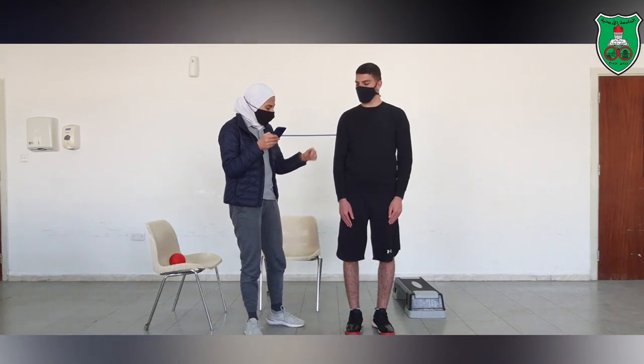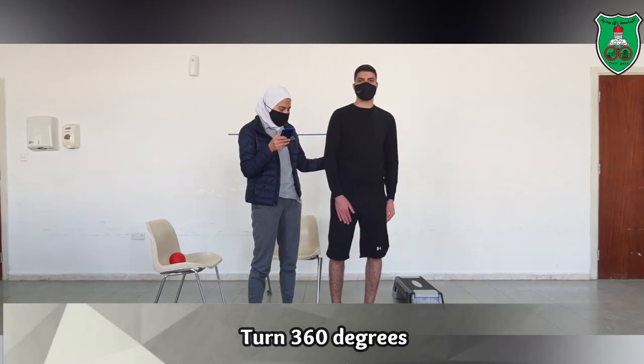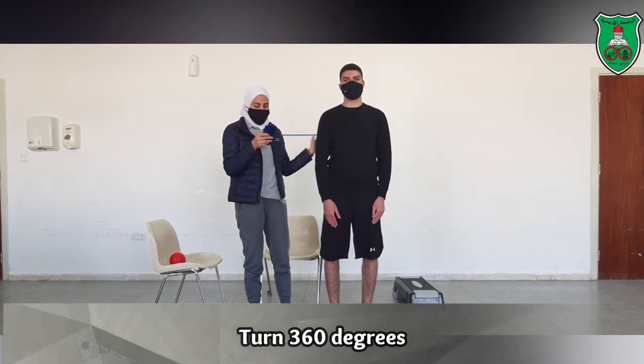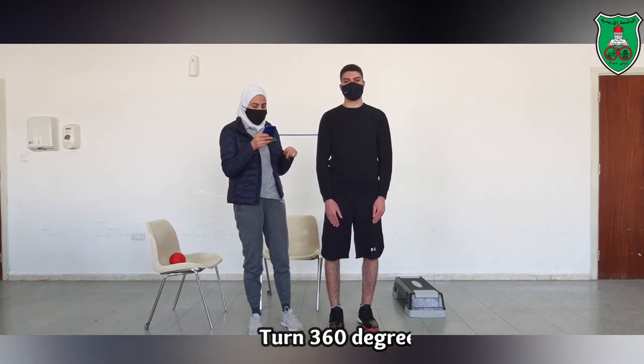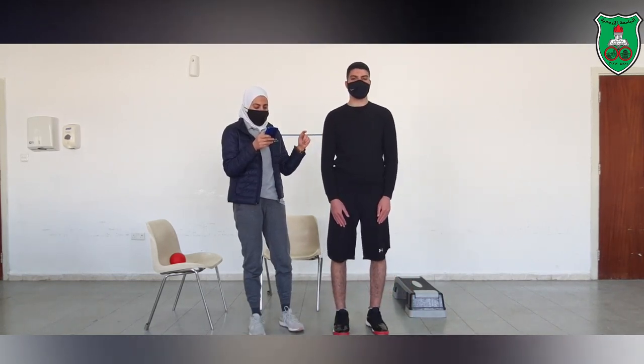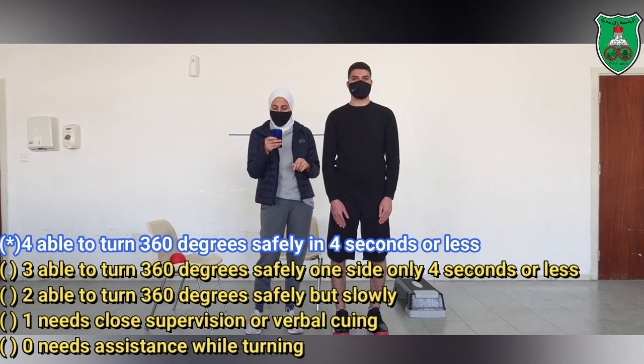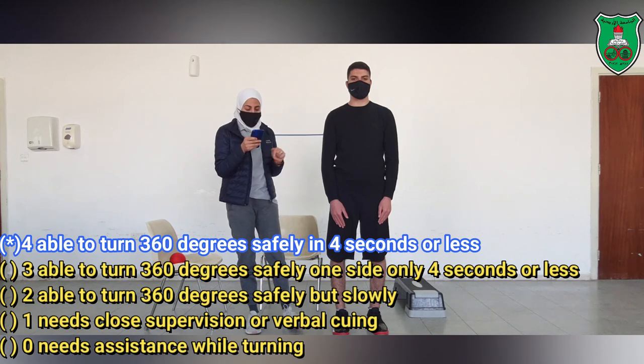Now I will ask him to turn 360 degrees, then go back again in the other direction. He was able to do this within the required time. That is all needed to score 4.